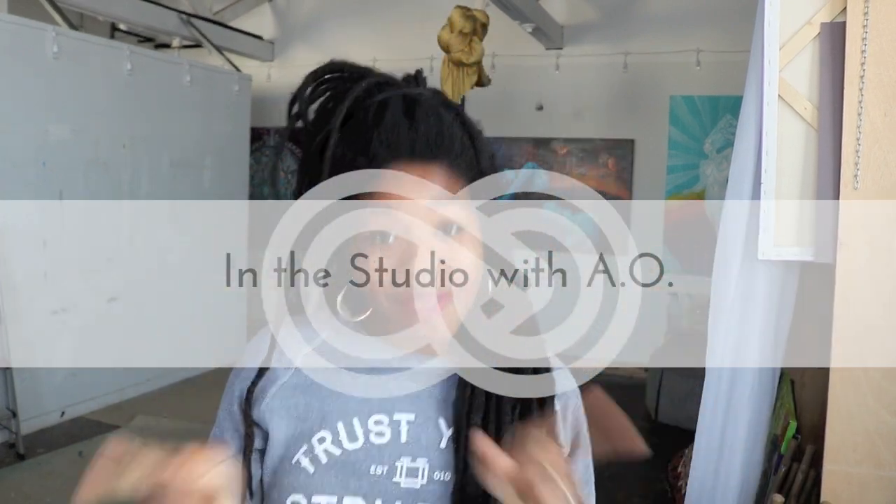Hey, hey y'all. Welcome back to the studio. I'm Aramis Hamer, a large-scale acrylic artist who is inspired by black girl magic, hip-hop, and all things astrology. Today what we are working on is more black girl magic. Some of you all know that I'm working on a zodiac series where I'm painting all 12 of the astrological signs.